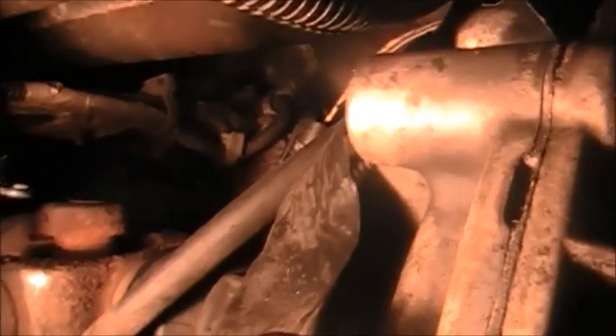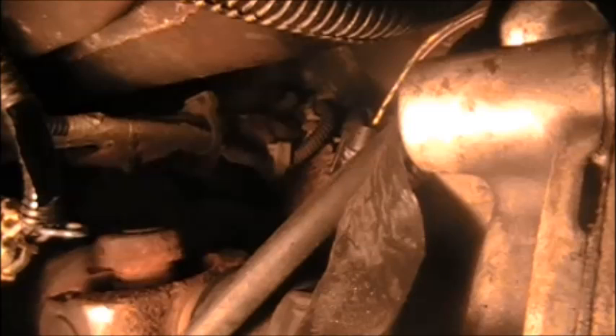Looking right at that area, sitting up top, you can see a little plug — I unplugged it right there. It sits right at the end of the transmission where the transfer case and transmission meet together. The plug that was installed there had a yellow wire and a purple wire — and that doesn't belong there.